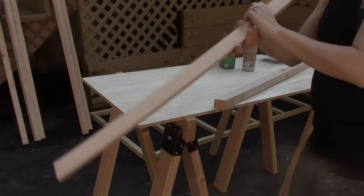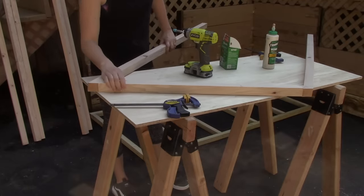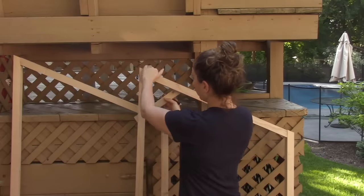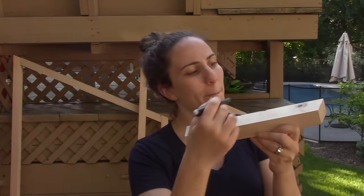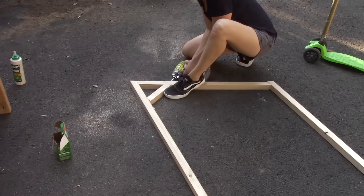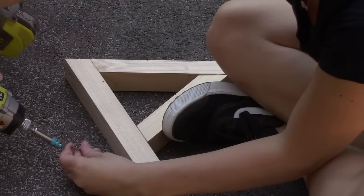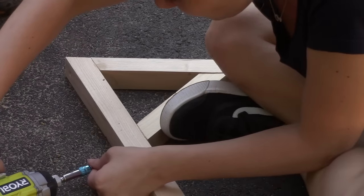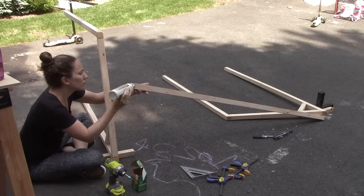Now here's my first mistake. I assembled the sides before attaching them to the base. What I should have done was attach the two uprights to the base first, and then I wouldn't have run into the problem where I needed to create a support to hold that angle, and I also wouldn't have run into a problem where this side piece was too short for the base. I should have attached those two uprights first and then measured for the piece connecting them. Instead, mine was too short.